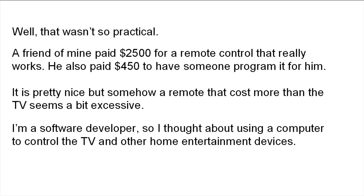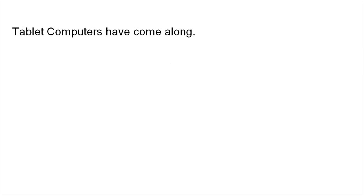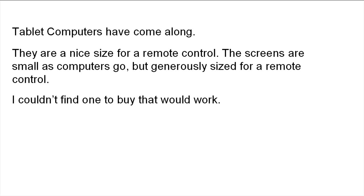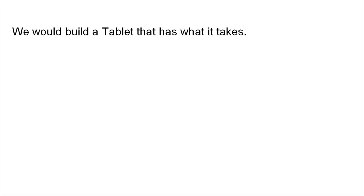I'm a software developer, so I thought about using a computer to control the TV and other home entertainment devices. But TVs are controlled by infrared signals. Tablet computers have come along — they are a nice size for a remote control. The screens are small as computers go, but generously sized for a remote control. I couldn't find one to buy that would work, since tablet computers didn't have an infrared blaster to send the signals needed. TouchSquid Technologies was born.